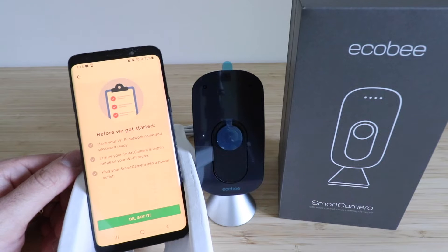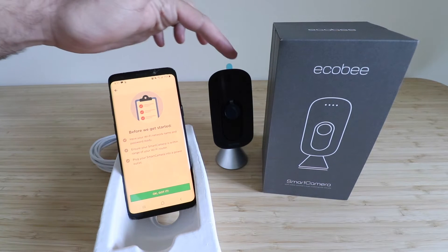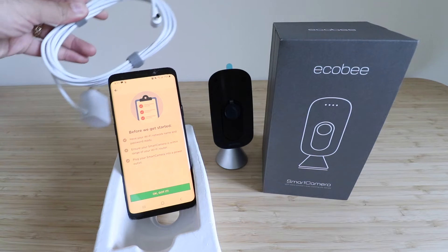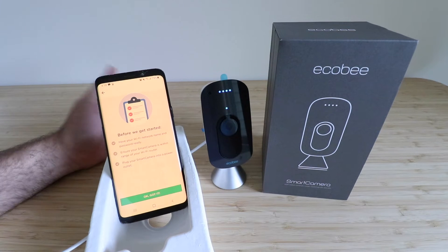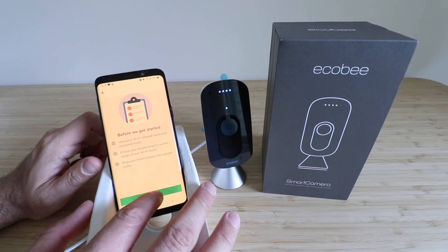Before we get started, have your Wi-Fi network name and password ready. Ensure your smart camera is within range of your Wi-Fi router and plug it into a power outlet. There is a power cord in the box and it plugs right into the back of the camera. Now we plug the camera in and you can see it lit up, so let's click 'OK, Got it.'